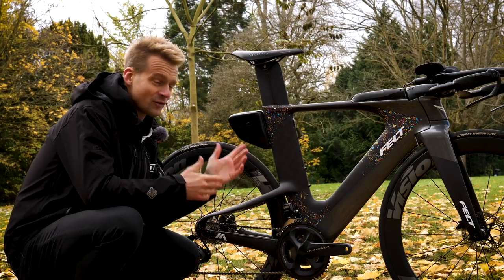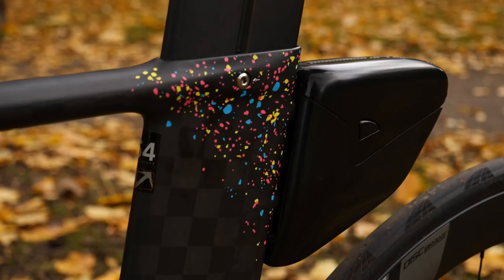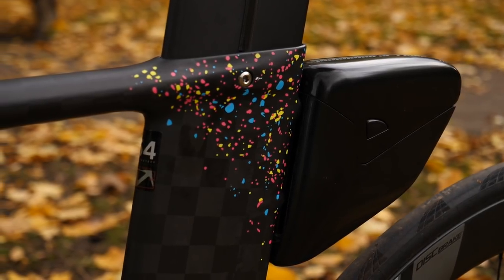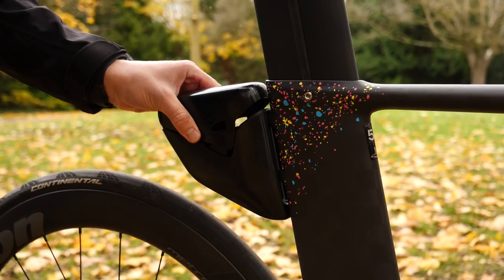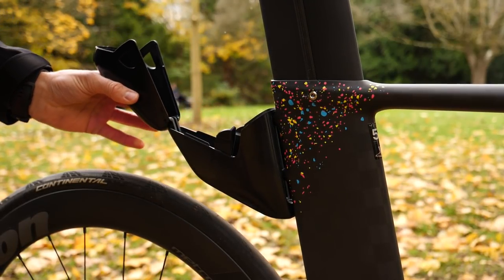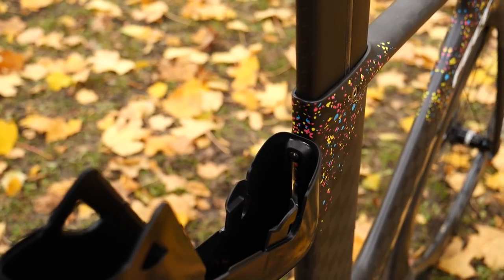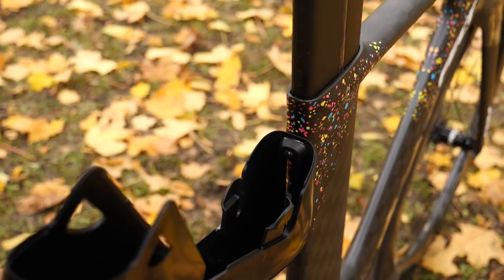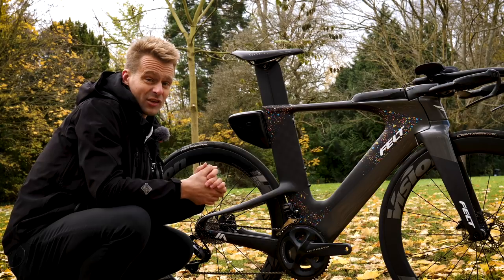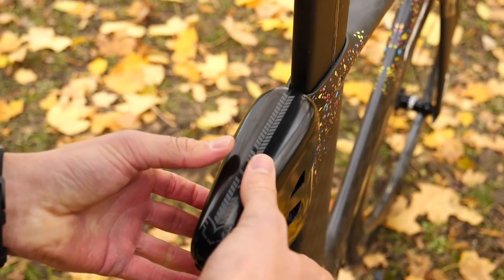Moving back onto the seat tube, we've got the second storage option on the IA, which they call their BTS Pack. This has been aerodynamically optimized to make sure there's absolutely no penalty from a drag perspective, which is good to know considering I want to ride this bike quick. You can take it off if you want — it's mounted on two boss mounts similar to bottle cage mounts. I'm personally going to keep it on there for spare tubes, CO2 canisters, and keeping my jersey pockets nice and free.